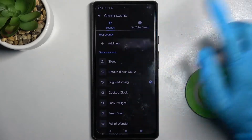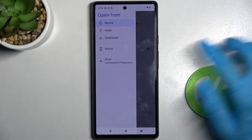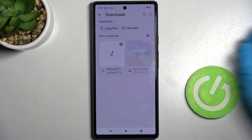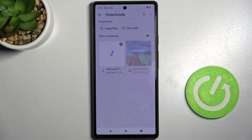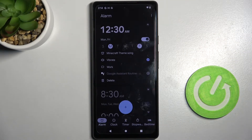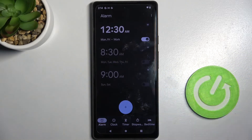But you can also choose add new and pick music from your device by clicking at the top left corner over here. Select one of these sources like downloads, and tap on the song that you wish to set up. I will go with that one. Now go back and save your alarm by clicking over here.